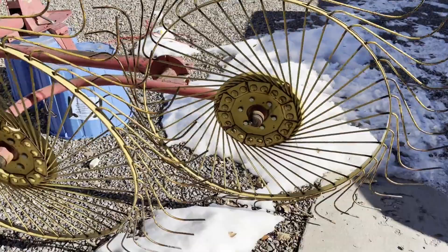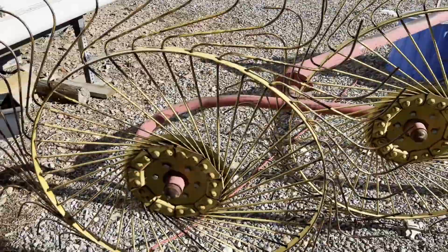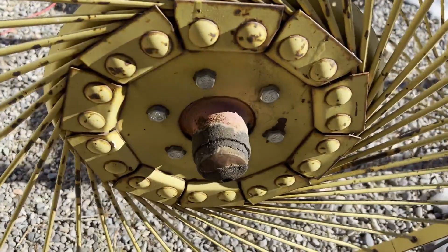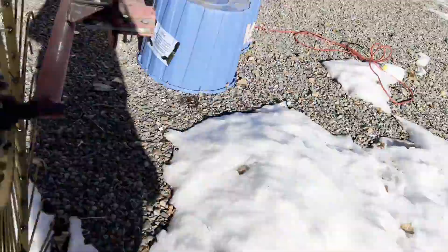I'll see if I can find where we might be missing some teeth on any of these wheels. I realize there's not a lot to show you on the video of this rake, but most of you are far enough away that you don't have a chance to come look at it yourself, and I hope we're doing a good job showing it. Looks like the bearings are good on all these wheels — I don't see any bearings with excessive wear. Looks like he's kept them greased.